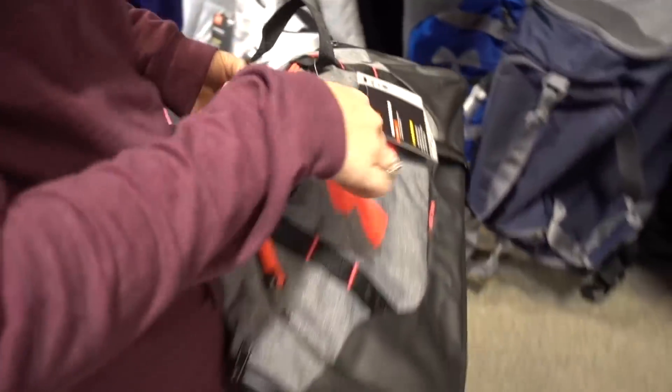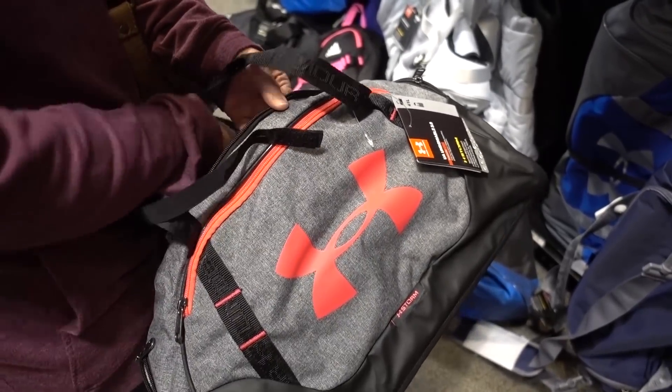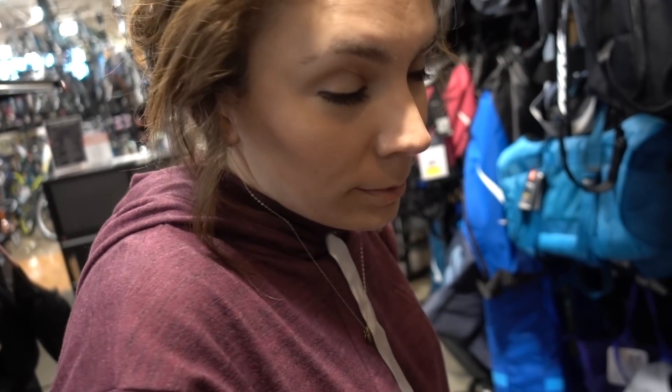Meredith thinks her mom might want a gym bag, so we're checking those out. I am being very helpful here. Meredith gives me that face a lot. Mare and I just got her mom a beautiful bag to go to the gym. The best part is we went shopping together and we're both still happy - usually I hate shopping, but this was good. We only got one thing. We still have another hour before we have to get the kids - so more Christmas shopping?